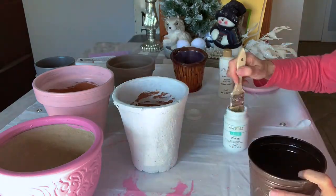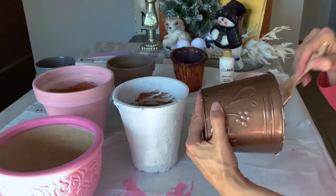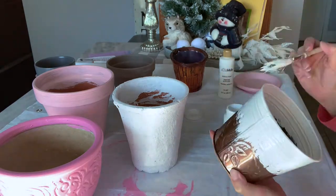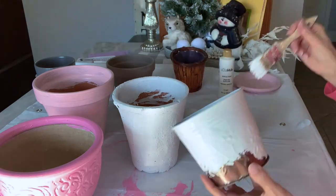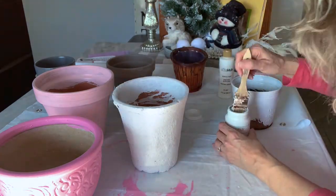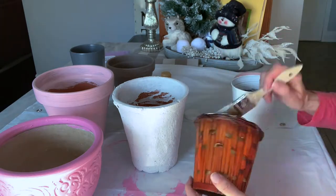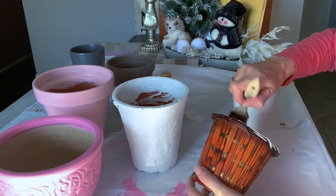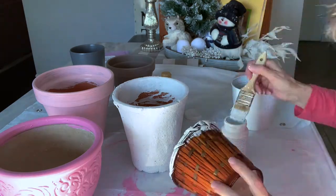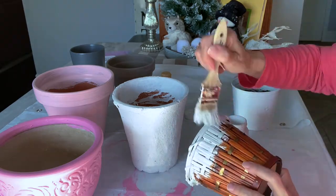Now I'm switching to chalk paint to paint this metal container. It is just fantastic — I'm putting on only one coat and it is covering perfectly. It really has amazing properties, chalk paint does. Then I switched to the basket, which was a little harder because of all the cracks and crevices in the weave, so I had to take my time to get into all those little crevices. But the chalk paint worked great, and again I only had to do one coat.